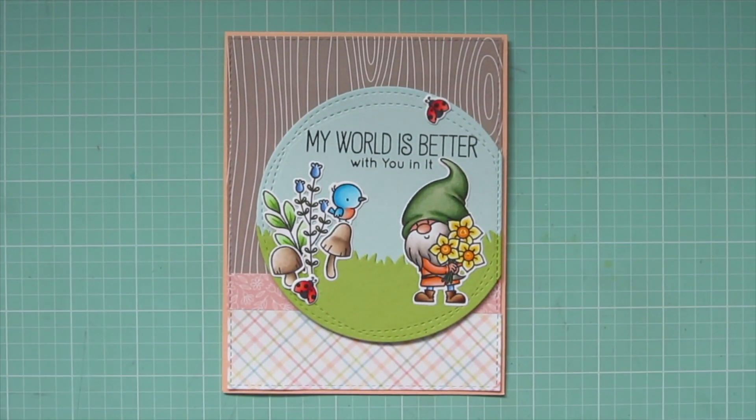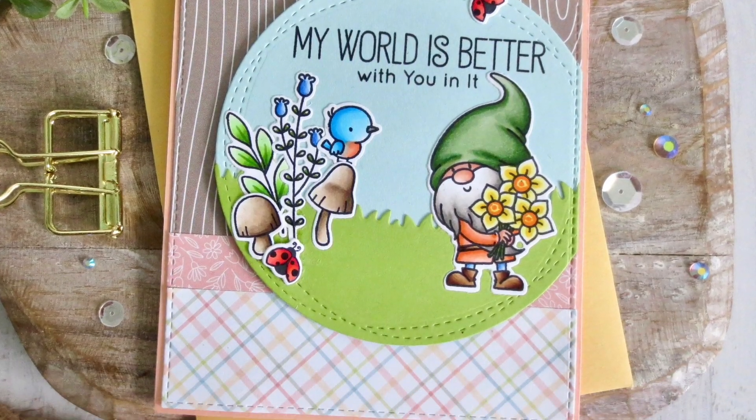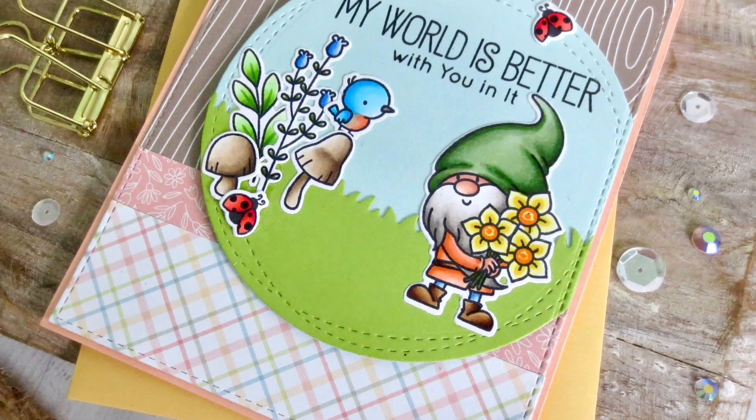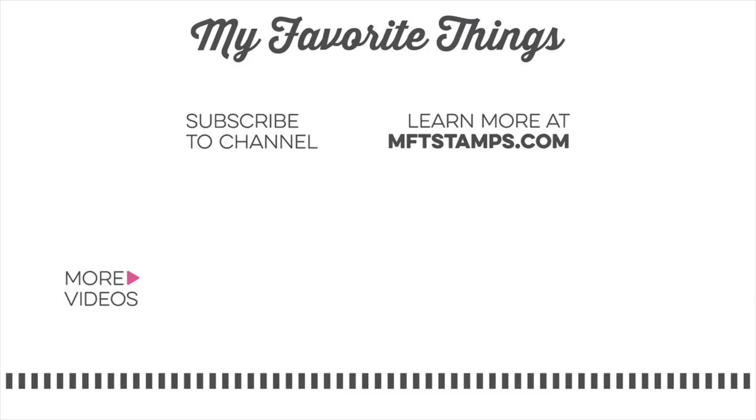And there is another peek at the inside of my card, and that is going to complete this one for today. I hope you guys enjoyed the May edition of Christy Gets Crafty with My Favorite Things. If you did, please be sure to give it a thumbs up and leave me a comment down below — I love chatting with you guys. Subscribe to My Favorite Things for more inspiring videos just like these!